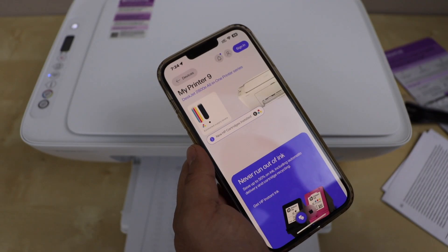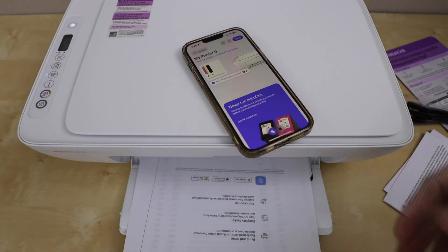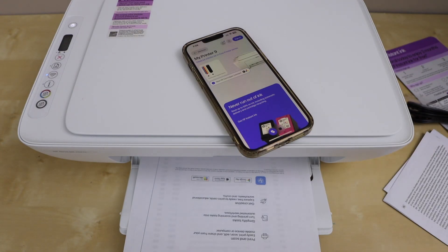That's the complete setup of the printer using the home office Wi-Fi network. Hopefully this will help you set up your printer quickly. Thanks for watching.